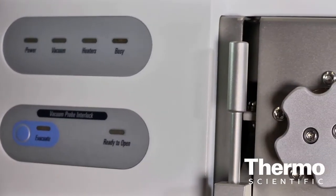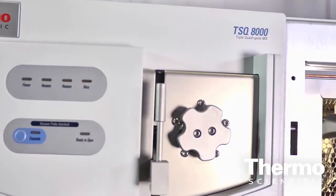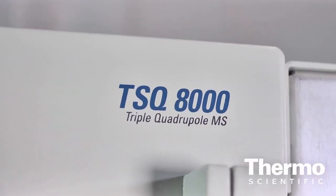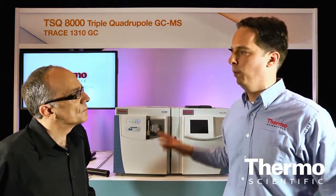The TSQ-8000 is our brand new GC triple quadrupole. It features a very robust design — the number one design goal was to create a very robust source. We have features like a dual heated source, a repeller that overcomes ion burn when it forms, and a patented RF lens that protects the ion guide and the quadrupole — so it's a very robust source.